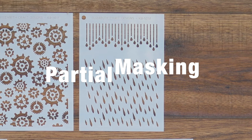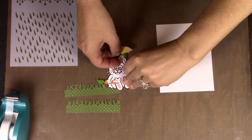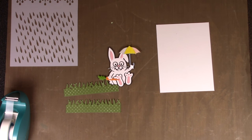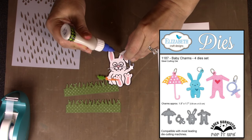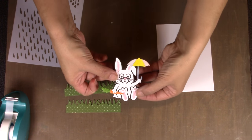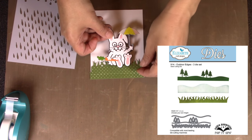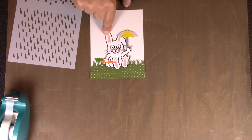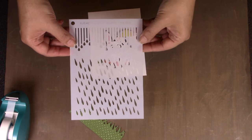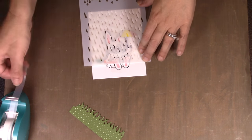The next technique I'll show is partial masking using the new rain stencil. One thing I considered with the new charms dies in the spring collection is using them as props with characters. The little umbrella charm from the baby charm set is a perfectly sized prop — just cut off the hang hole and glue it to a character. I'm using Lucky the Rabbit with some grass pieces from the outdoor edges, temporarily building my scene to figure out placement.